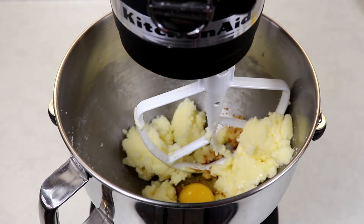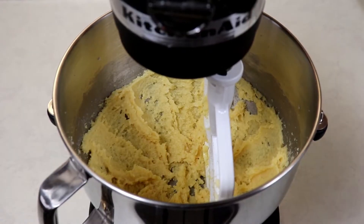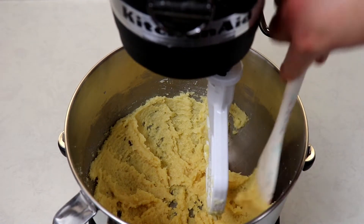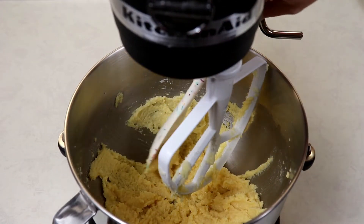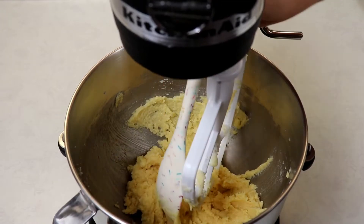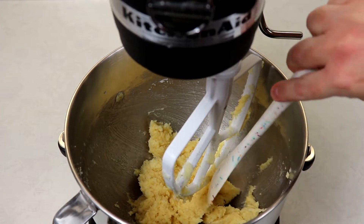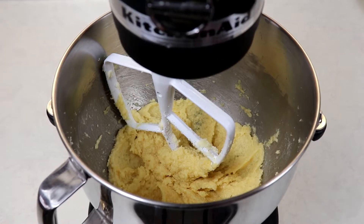Make sure you scrape down the sides and bottom of your bowl whenever you feel necessary, making sure that all your ingredients get mixed together very well.